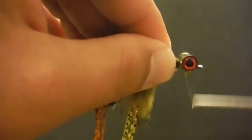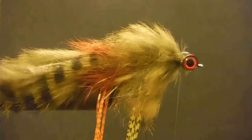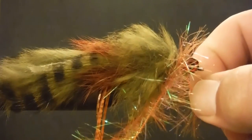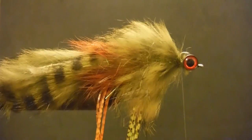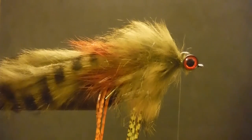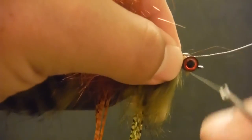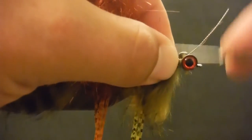At this point you've got a couple options — you can either leave it like this where you've got kind of that olive-orange-olive, or I actually like to go back in now with a little bit of orange just for the contrast. As I'm coming back, there's a material — well it's not new by a long shot but new to me for this particular fly — that I have really liked, and it is an EP flash brush.